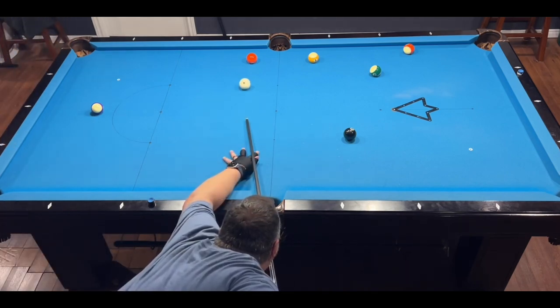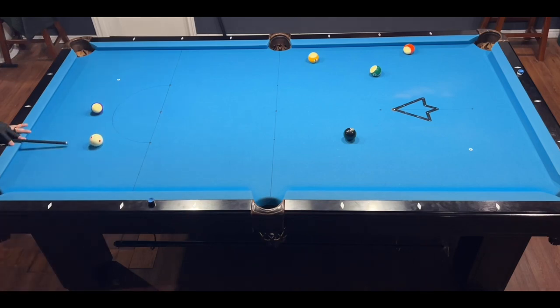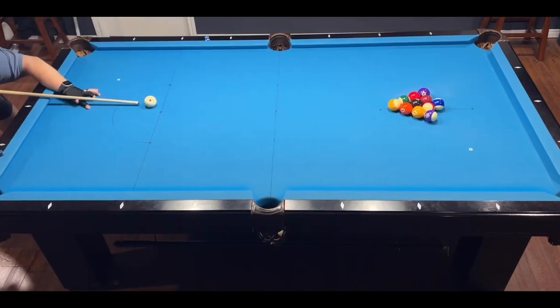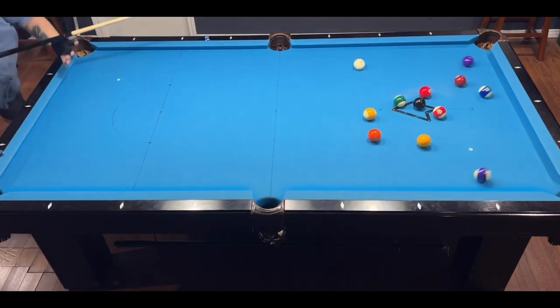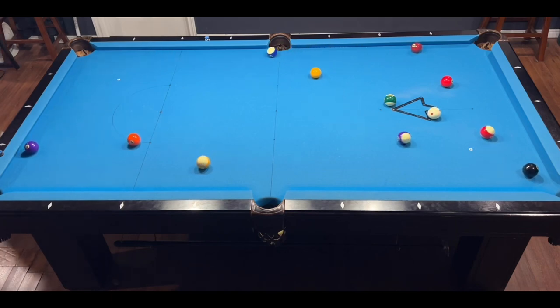If I had just hit this with some right spin and a little harder, I would have been able to get a much nicer shot on the eight. This is the last rack — I'm tied one for one. I don't end up running out this rack, so that ends my run and I have to go back to the nine balls.